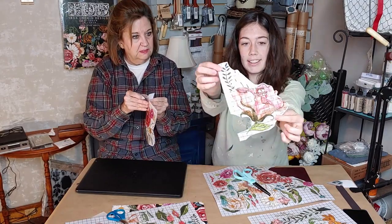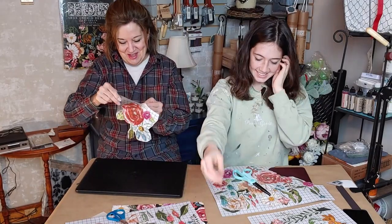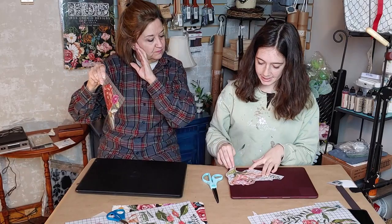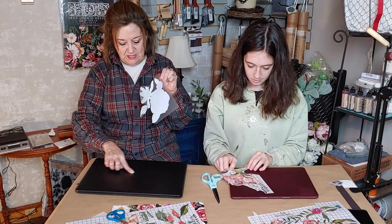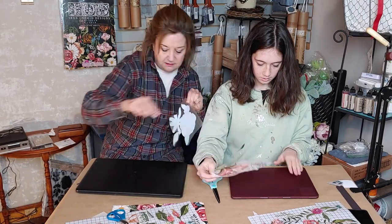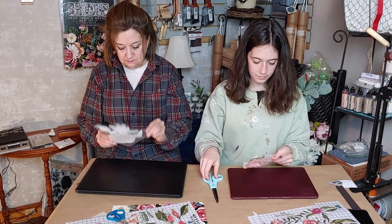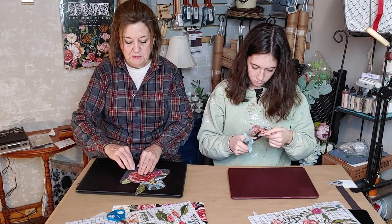We're pulling the white backing off — be very careful because this is very sticky and once it sticks on to something it's going to stay. I want mine to come off the side rather than the center. I'm trying to go over top of the HP logo here. This is a MacBook Air with a removable cover, and I'm going slightly off-sides so the leaf goes over the HP a little bit.